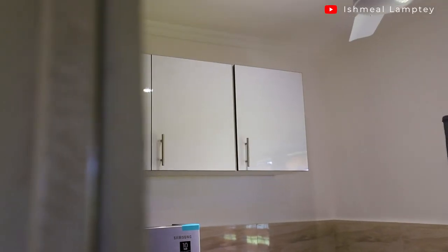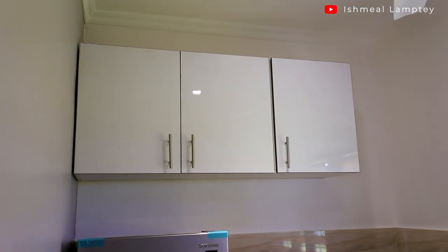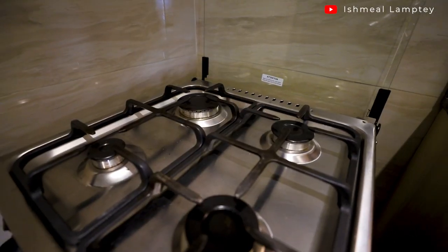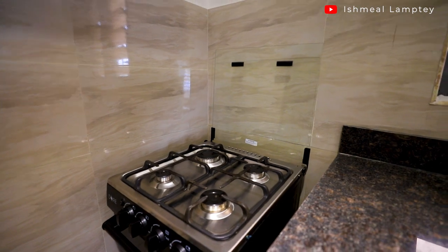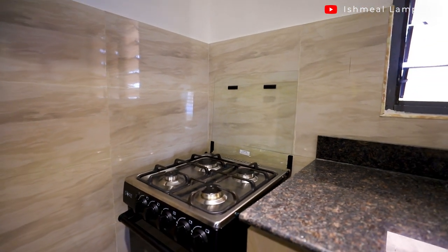During installation of the top cabinet, we kept a seven-foot clearance from the ground before fitting it, because when cooking with the cooker you need to stand underneath without bumping your head into the shelf. The space left for the cooker was about 30 inches, and the cooker fits in very well with space on the sides so it's not in a tight space.